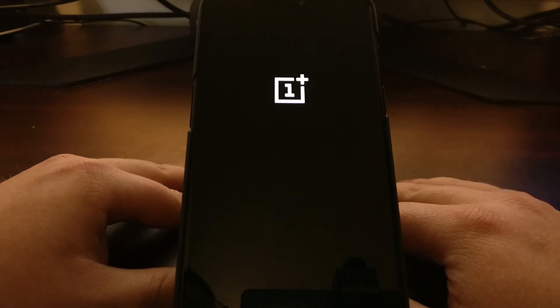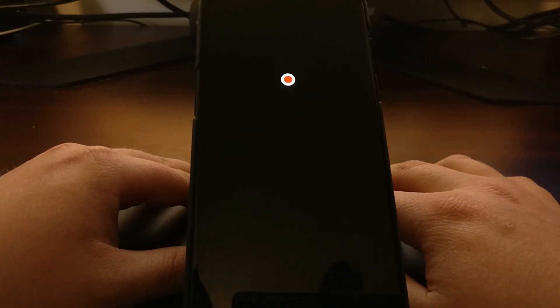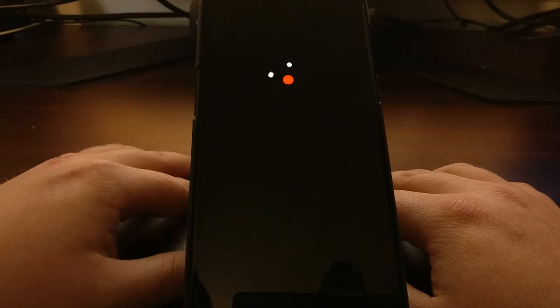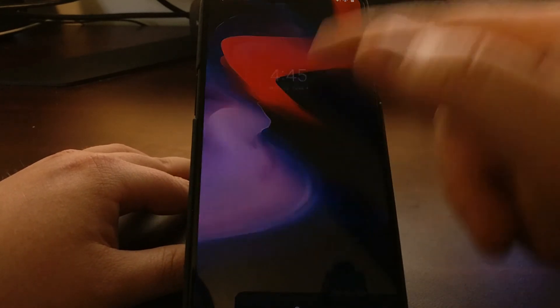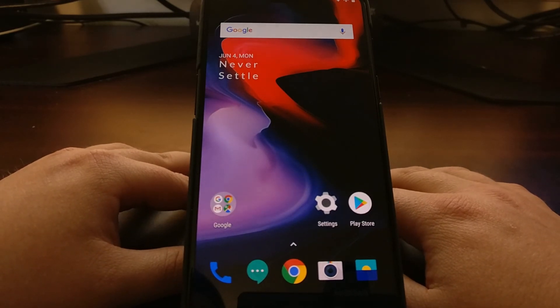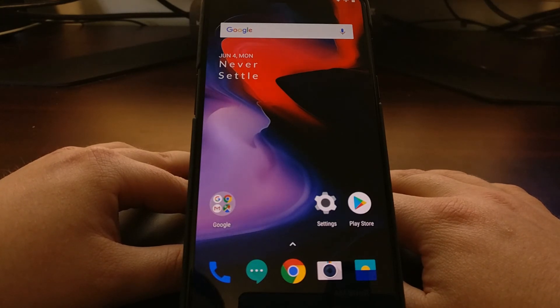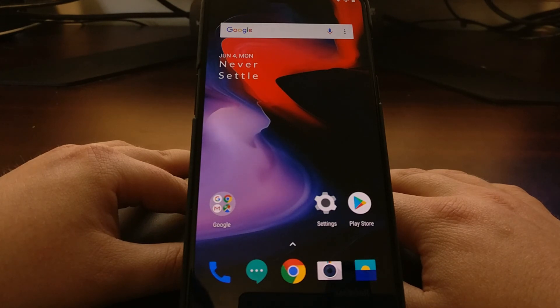Or we can select start, which will boot us back into Android. Just to show you — if you want to boot into fastboot mode just to see how it is, or maybe you booted into fastboot mode on accident, all you have to do is highlight the start option and press the power button, and that will boot you right back into OxygenOS and Android. And that's all there is to it — just a quick tutorial on how to boot into and out of fastboot mode, or bootloader mode, on the OnePlus 6.